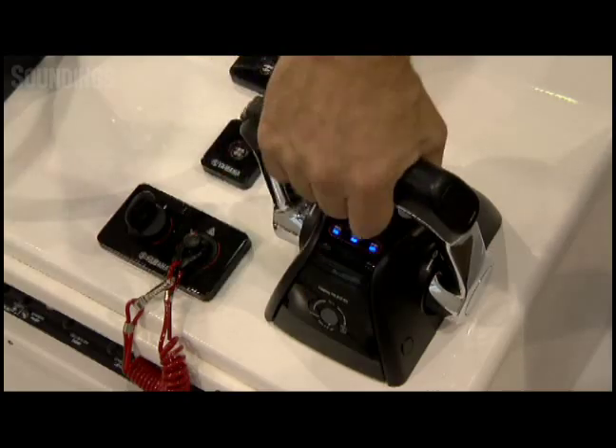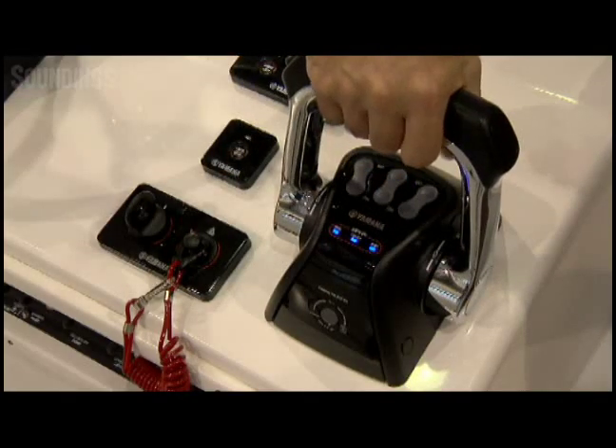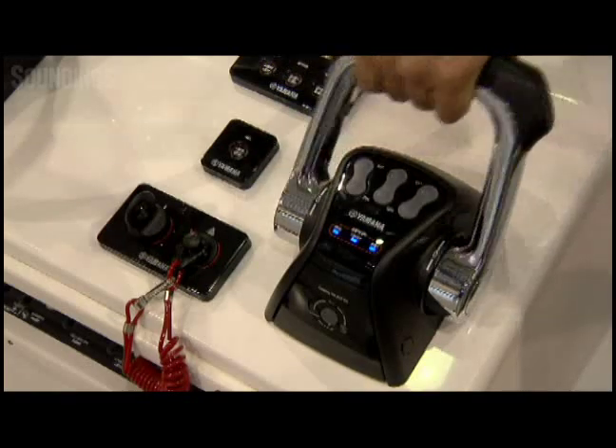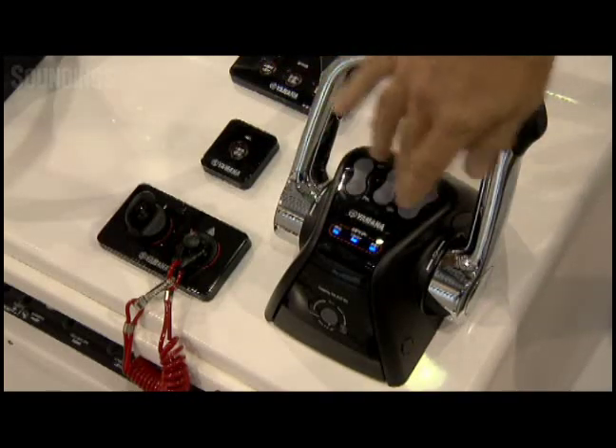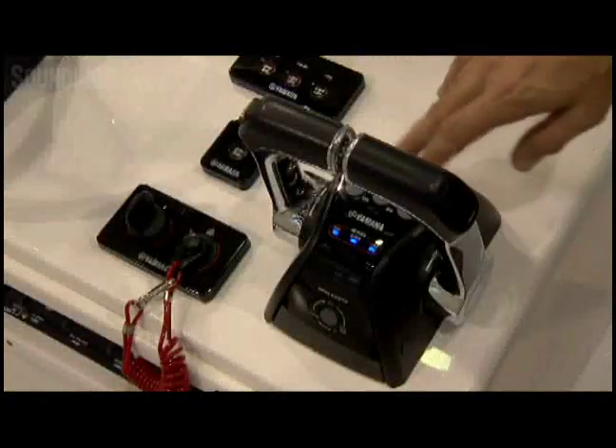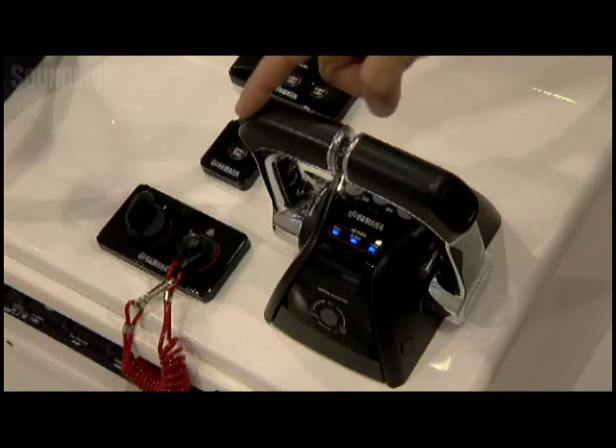The controls are all digital electronic, very smooth, very easy to operate. It does have adjustable throttle friction on it. And of course, these communication lights down here indicate that the control is talking to the engine. Anytime you have blue lights, everything's good.